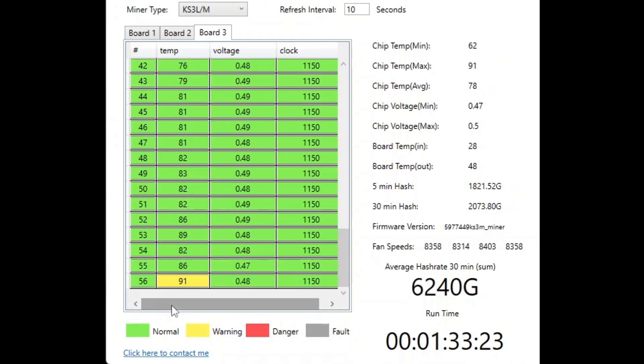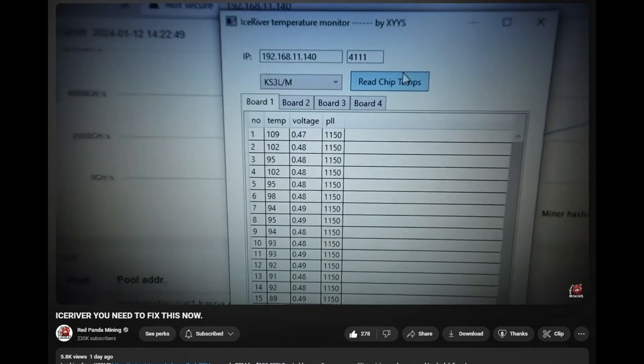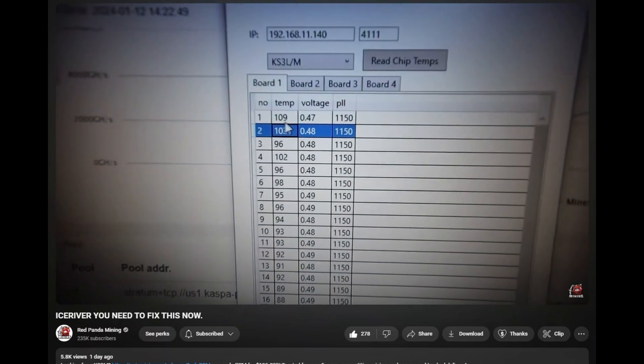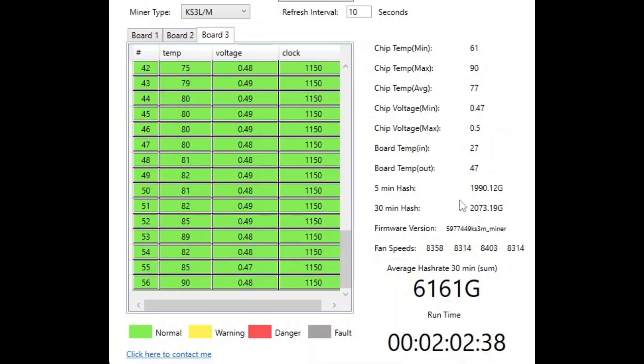You might have seen my buddy RPM's video. We're on his YouTube page — 235,000 subscribers, so if you're subbed to me you're probably already subbed to him. The video is called 'Ice River: You Need to Fix This Now,' and the thumbnail says 'terrible thermal paste.' He uses the monitoring tool I just showed you to diagnose that his KS3M chips are overheating big time. T-Swift confirmed that over 95°C on these chips is a very bad thing.